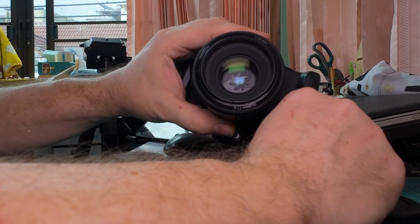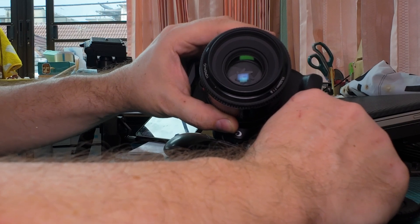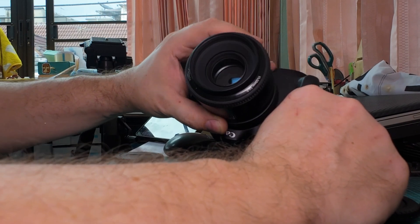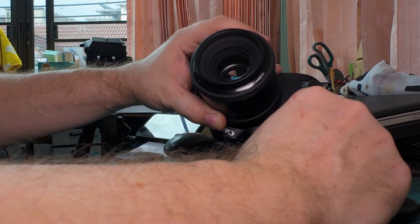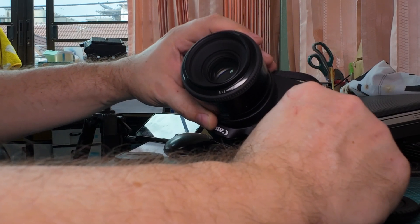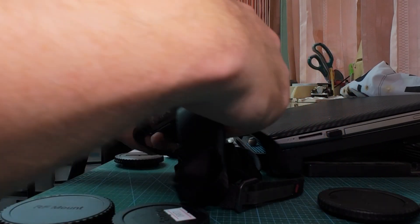I'm in manual movie mode and I'm changing the aperture — it's moving smoothly and fast. Really good. The cleaning was successful and I didn't break anything inside. Thank you for watching, see you next time.